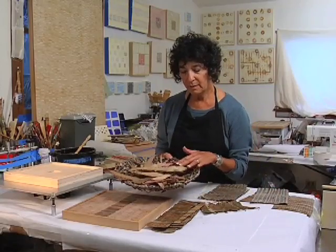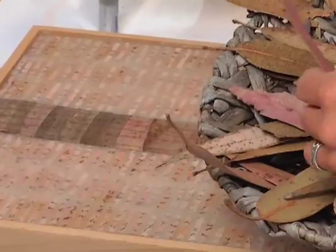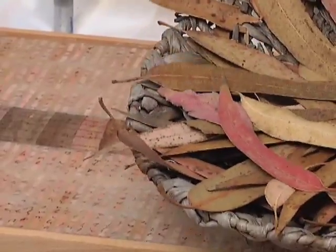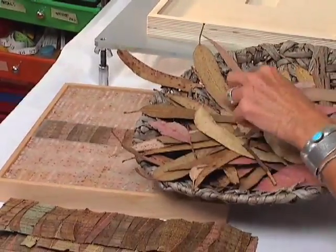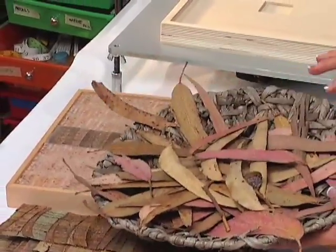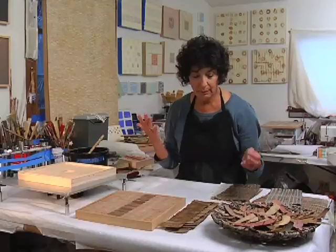Where I walk the dogs in a place called Lighthouse Field, there are these leaves which are so varied in color. I seem to pick up the pink ones the most, but in combination they really do it for me.